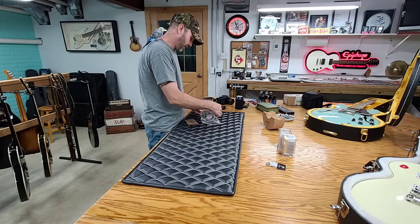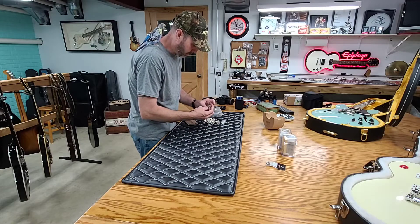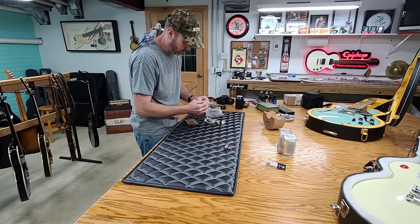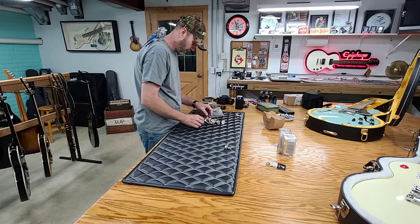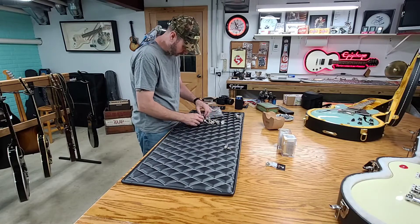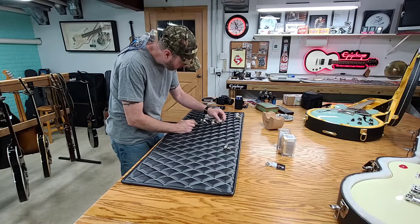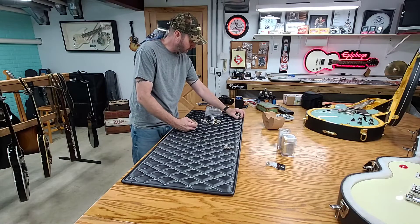I've got a ton of pots here. So there is a Gibson 284 — that's a 300K. This is the CTS 500K I got from Stratosphere. Another CTS 500K from Stratosphere. And another CTS 500K from Stratosphere. So there's that set from Stratosphere we got as a kit, with a three-way switch and basically everything to build a guitar.